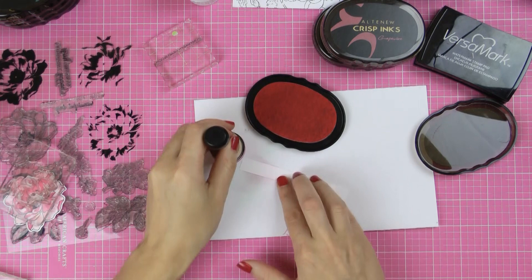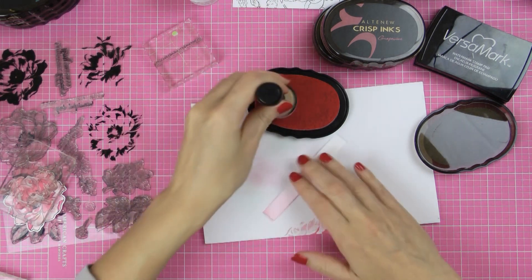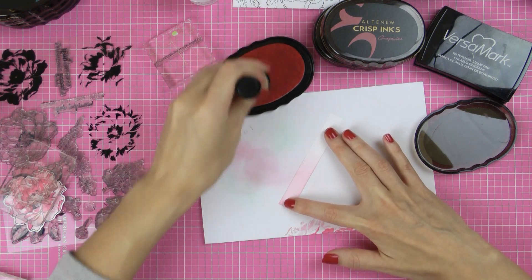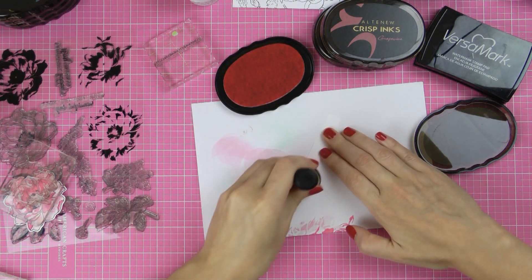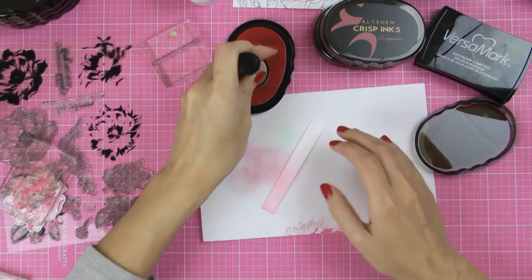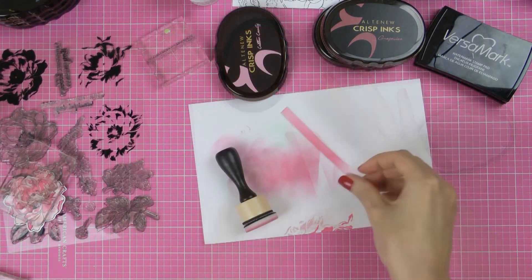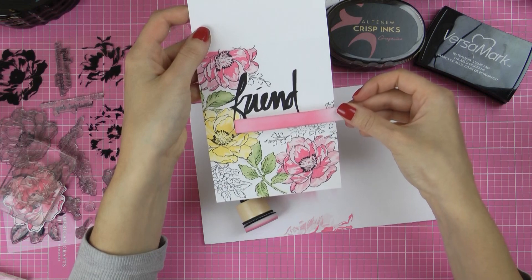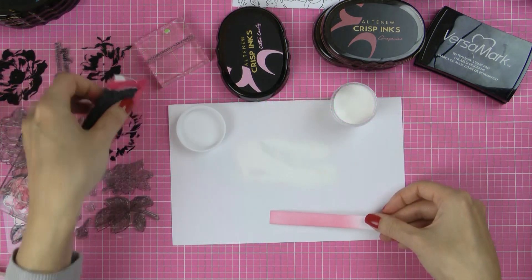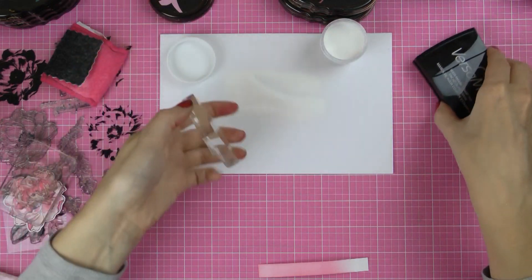After my background is done I'm going to work on one more piece for this project — one additional sentiment. I want this card to say 'Friend, you make my heart bloom,' hence the flowers in the background. I want it heat embossed in white onto pink cardstock. To make sure my cardstock matches in color to the rest of the card, I'm using Cotton Candy ink and an ink blending tool, blending the ink onto a strip of white cardstock. Then I'll use my heat tool to dry the ink and my anti-static powder pouch to prep the surface for heat embossing, which will eliminate any static and grease from my fingers.